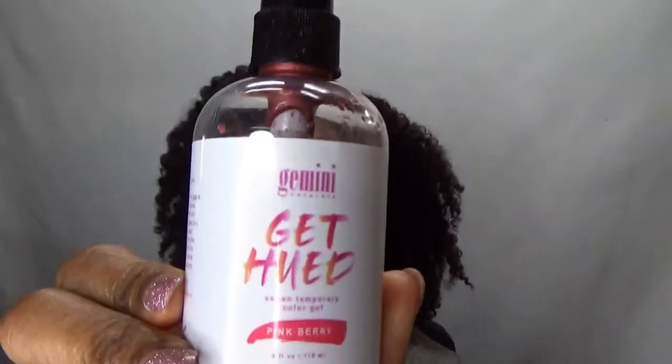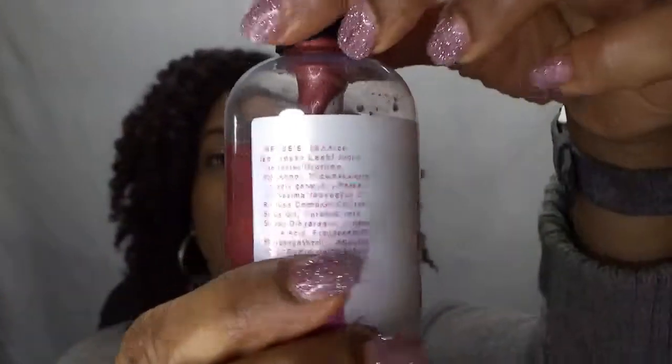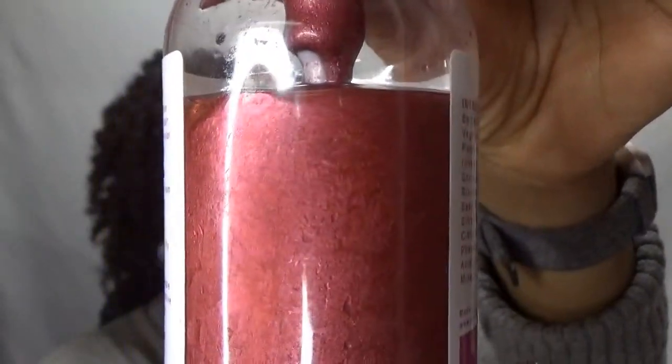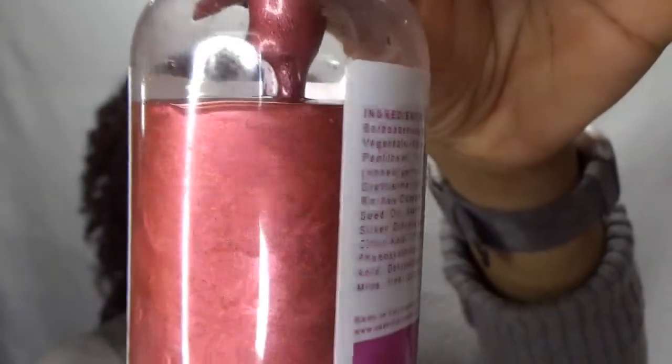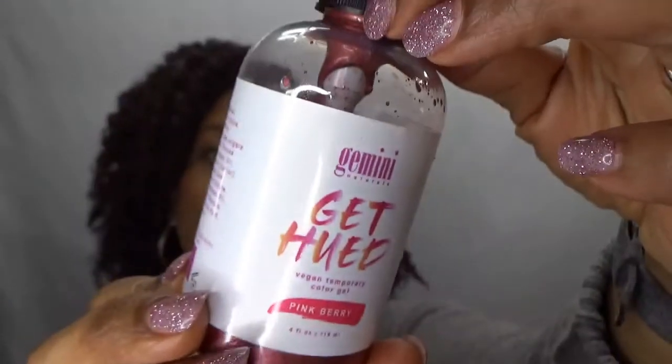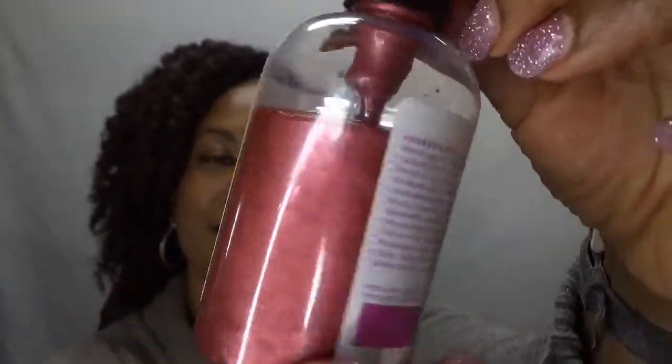It comes in a pump. This is 4 ounces and this particular color is called Pinkberry — it's right between red and pink. It says that it defines curls, moisturizes the hair, deposits damage-free color, and rinses out with one wash.